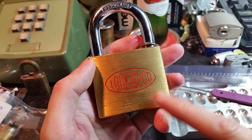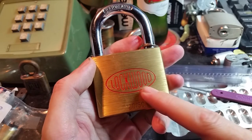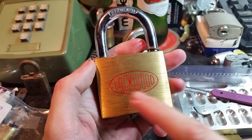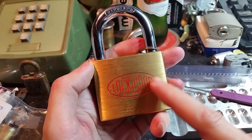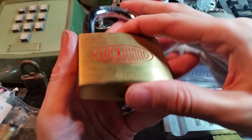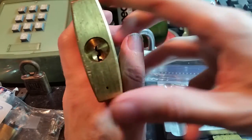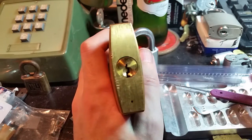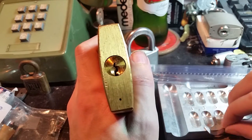Hi folks, so this is the Lockwood 120-60 that Notus Modus sent me. The Lockwood 120 series are all brass solid body padlocks — very nice, pretty substantial. The 60 millimeter version is particularly heavy and this one has a sort of scaled down Yale style keyway.